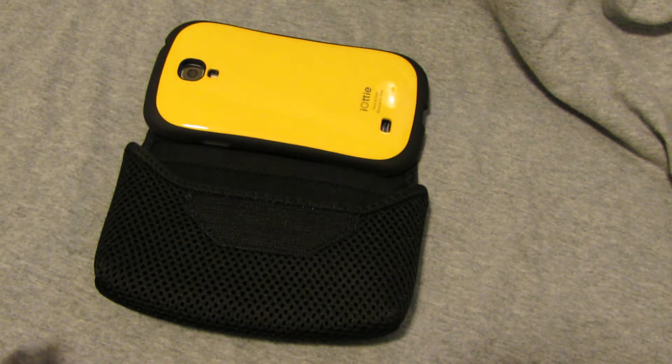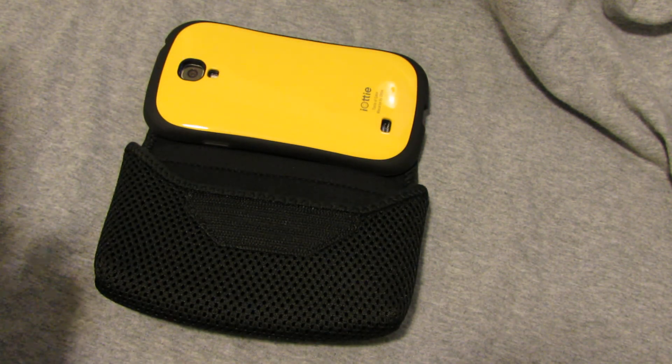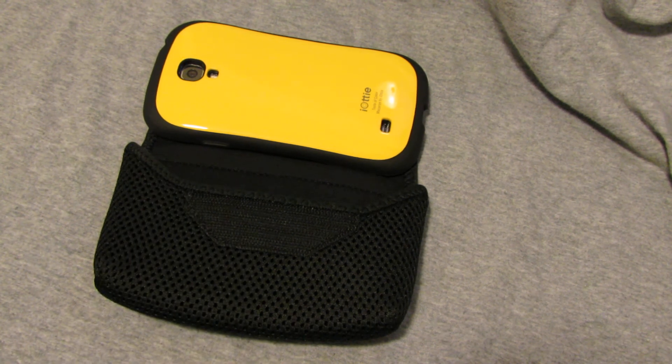They seem to make things for runners. Check it out if you're interested — it's a nice case.